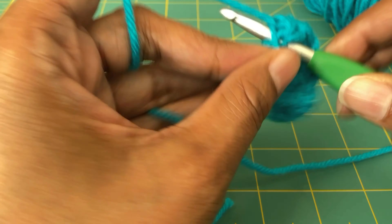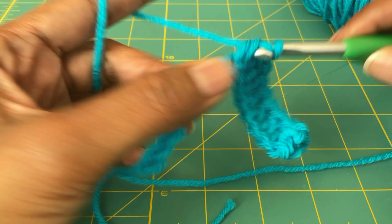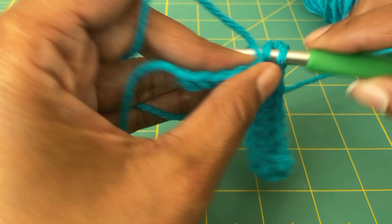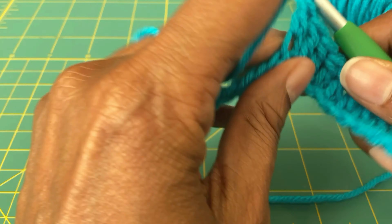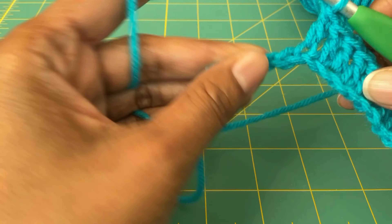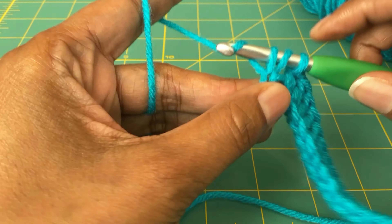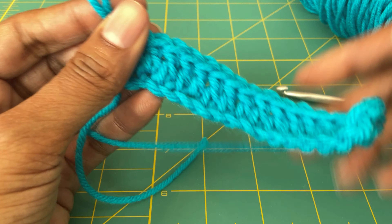This is not the softest yarn, but it's also not scratchy and it's not rough. When this yarn passes across my fingers as I'm crocheting, it feels fine. It doesn't make me feel like this is rough, I don't want to work with this. So to me that's ideal, especially considering the price — for it to be just soft enough to be comfortable to work with. I would say that is a good thing.